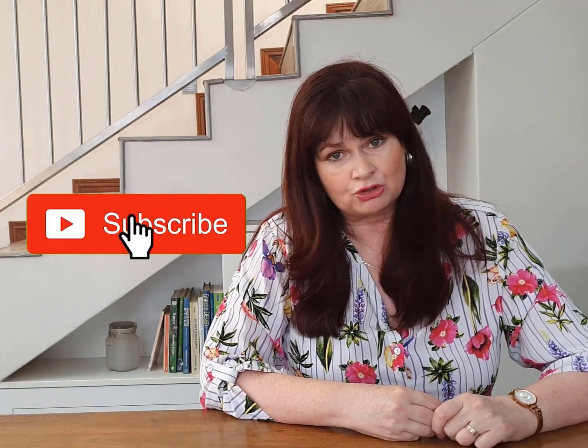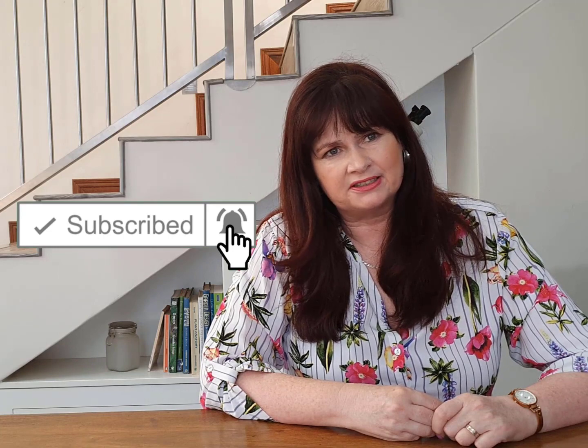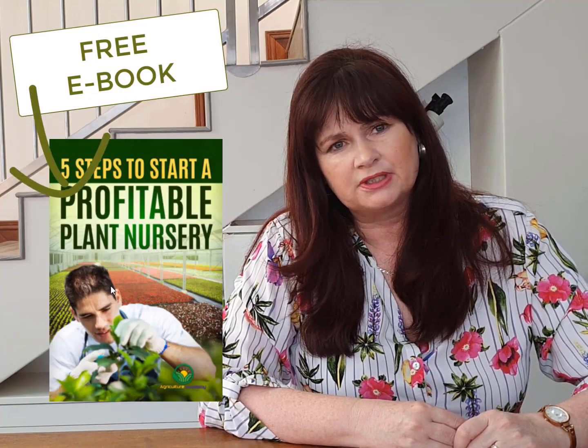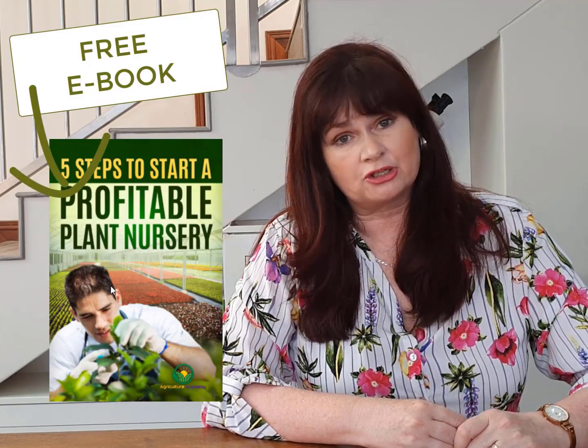Remember to like, subscribe and hit the bell button if you like our videos. If you're interested in starting a nursery, then download our free ebook. The link can be found in the description below.